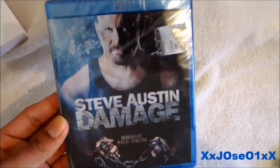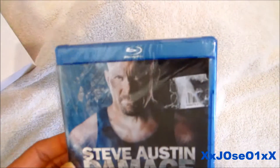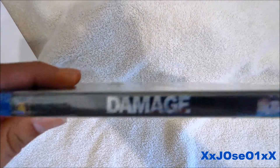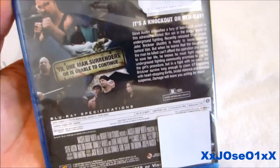So yeah, Steve Austin — Damage Blu-ray, Bring the Pain. Here's the front of the Blu-ray cover, the side says Damage, and here's the back — there you can see that.